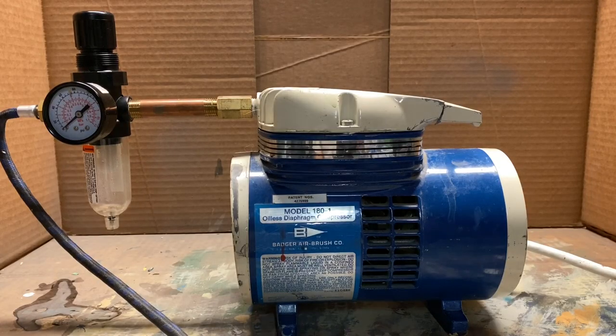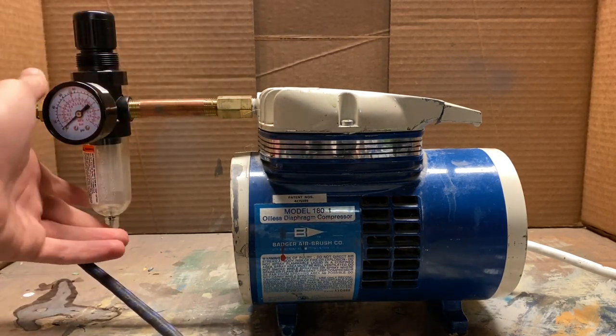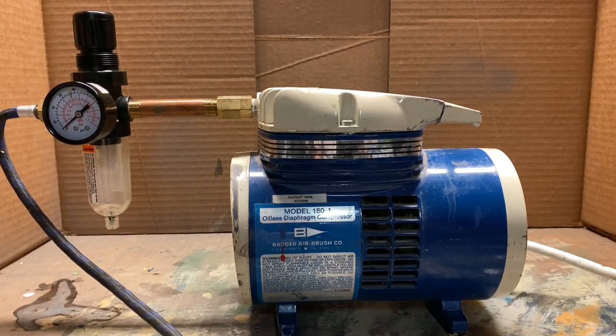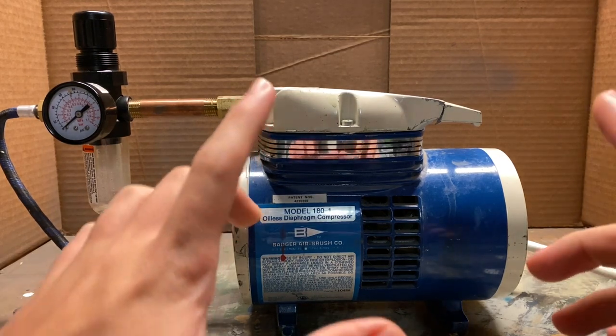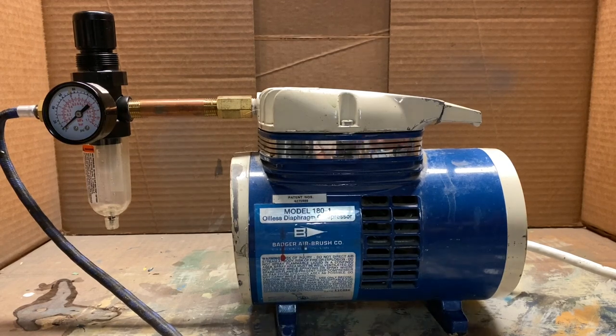Obviously when you're airbrushing, you're going to need a source of air, and that's where this comes in. This is an air compressor by Badger — it's pretty old. I've had this since I started airbrushing. What I don't recommend are those little plastic box air compressors that come with the Amazon or really cheap airbrushes. Those don't really work at all and you don't have any control with them. I suggest getting a full unit like this.